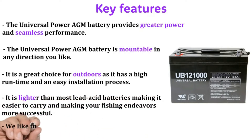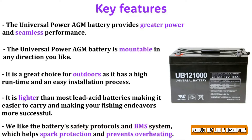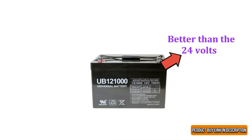It is lighter than most lead acid batteries, making it easier to carry and making your fishing endeavors more successful. We like the battery's safety protocols and BMS system, which helps with spark protection and prevents overheating. The Universal Power Battery is better than the 24-volt one, because it is twice the capacity not required for trolling batteries.